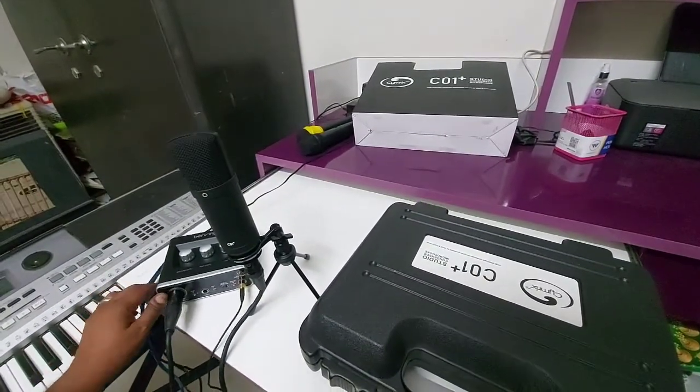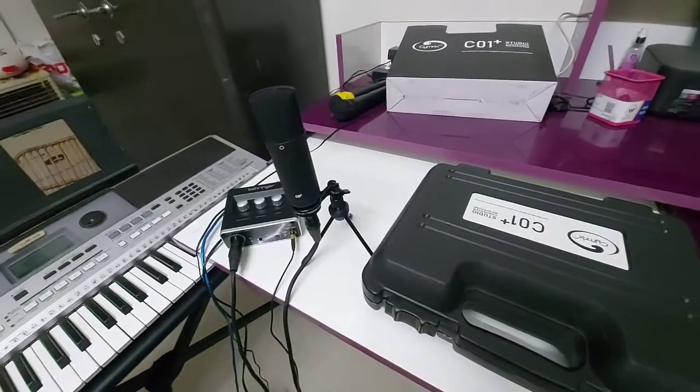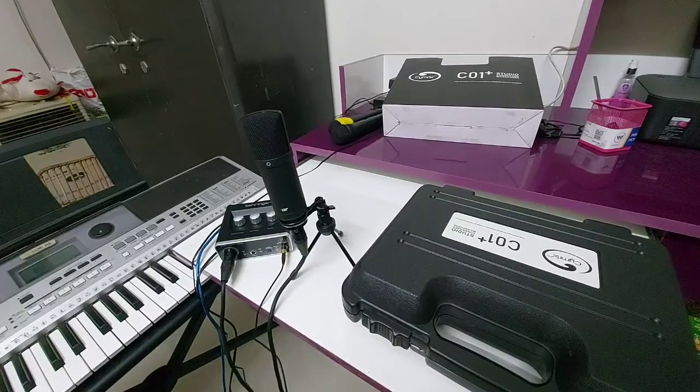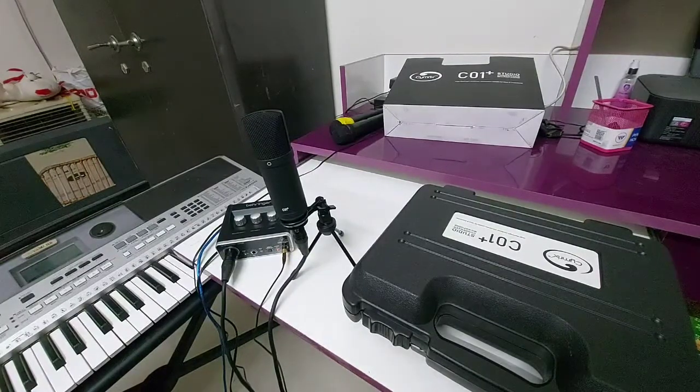Now we have connected the C01 Plus Studio Condenser with our audio interface device. The difference we can feel is that with a standard mic, you have to be very close — almost within 15 to 30 centimeters maximum — to get a good recording. But with the condenser mic, I'm now sitting more than a meter away and talking, which means the studio condenser has the capability to capture sound from a long distance.